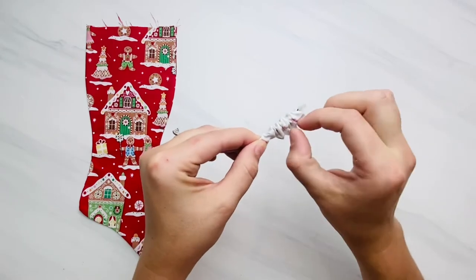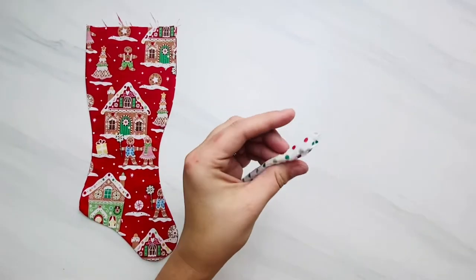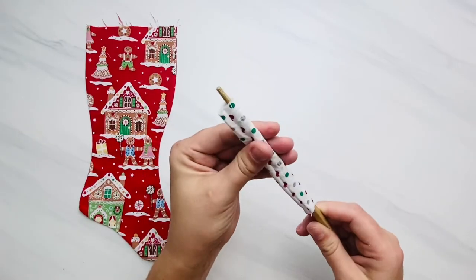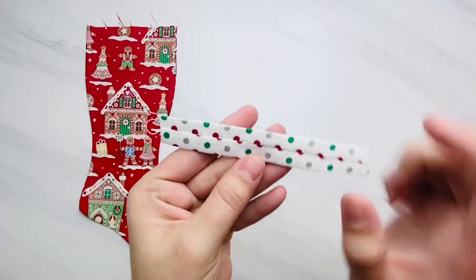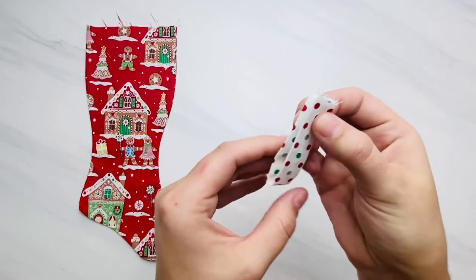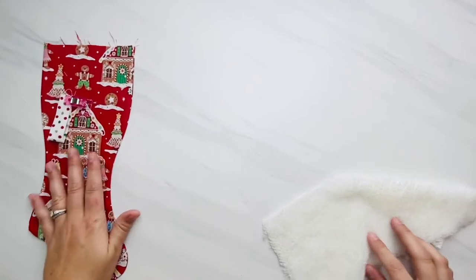After you've gotten there, carefully pull the fabric over to the safety pin until the fabric flips right side out. I like to go in with a chopstick or my finger on the bigger stockings to press out the seam. Press this flat with your iron, making sure the seam is in the middle of one side, then close the raw edges together at the ends. Clip it and set it to the side so we can make the stocking cuff.